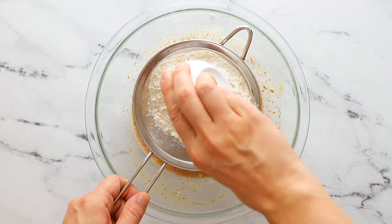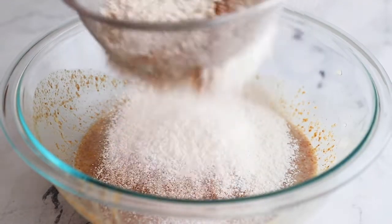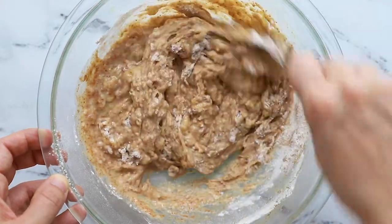Then we're going to sift in our dry ingredients: flour, baking soda, baking powder, salt, and some cinnamon, and then just sift that over top and mix it all together. I found that sifting it really gives a nice fluffy consistency.